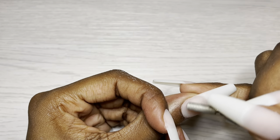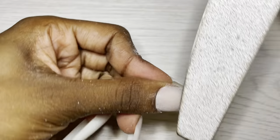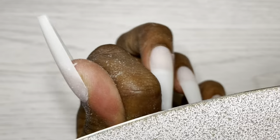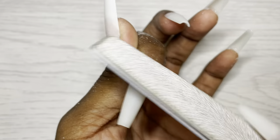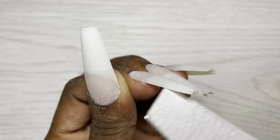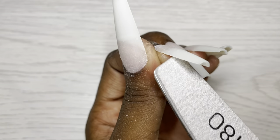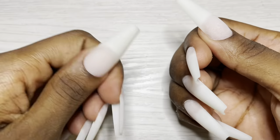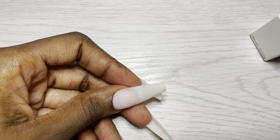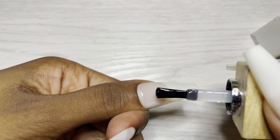Prep work is super important - whatever that prep work may be, if it's thorough and correct, success. Now I'm taking my 180 grit side, just in case that sanding band didn't quite do the job and left some really tough ridges, I'm gonna file those out. I'll check the undersides and see what I can do about that excess gel that spilled. Here are the nails nice and prepped and ready to go, so I will do a coat of the Model One base coat on all these nails and cure for a full 30 seconds.